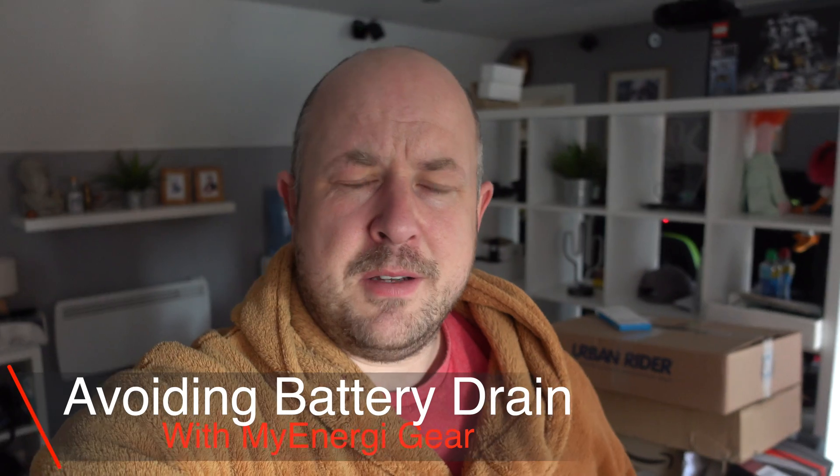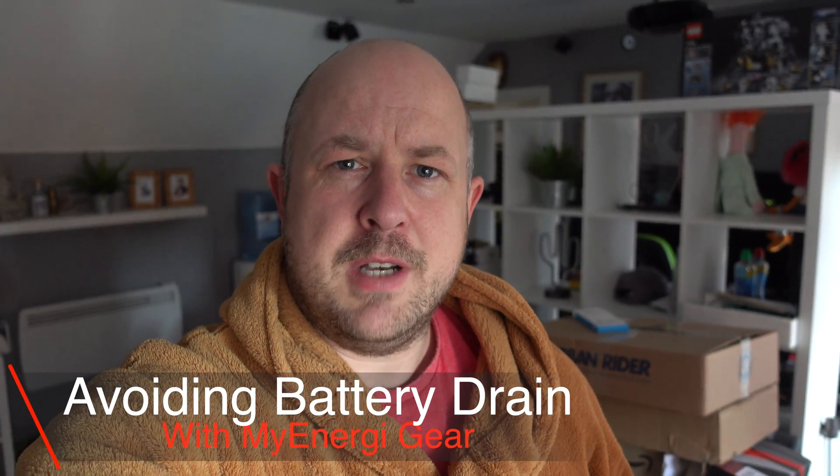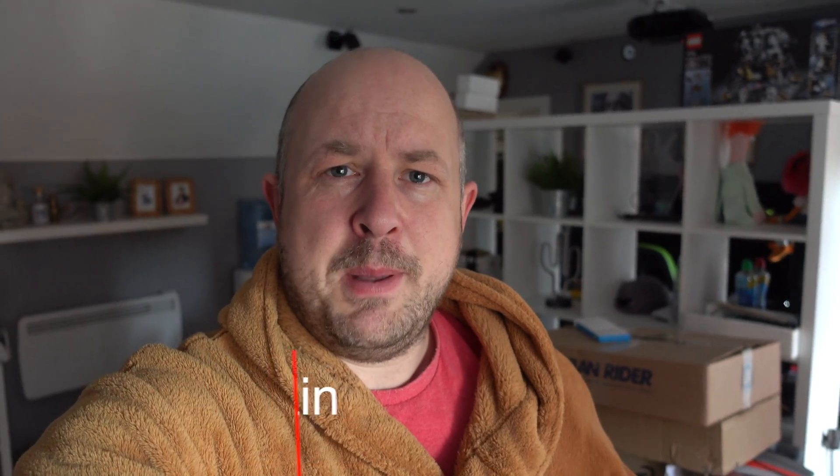Apologies for my voice - I'm not feeling too good but I thought I'd just do this video quickly. A few people have contacted me to ask how you can get your Zappi or your Eddy to avoid draining the battery that you have connected to your solar or whatever.